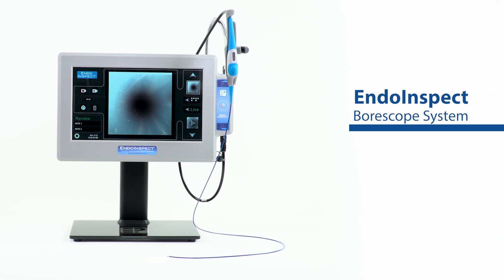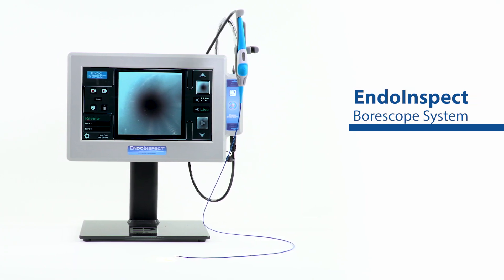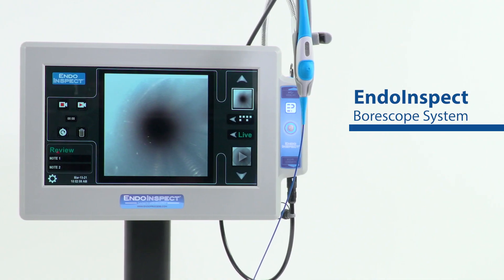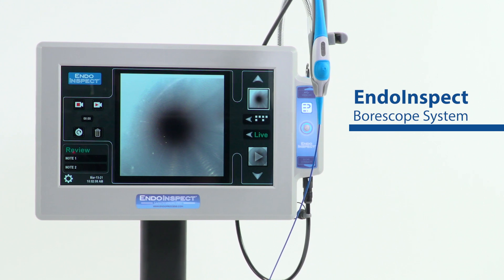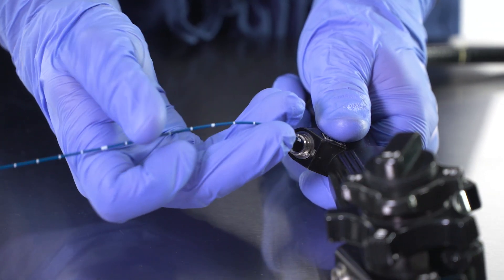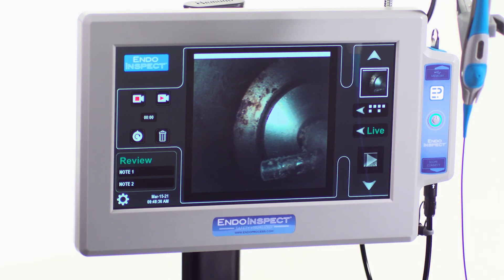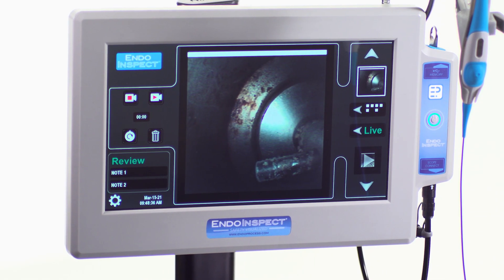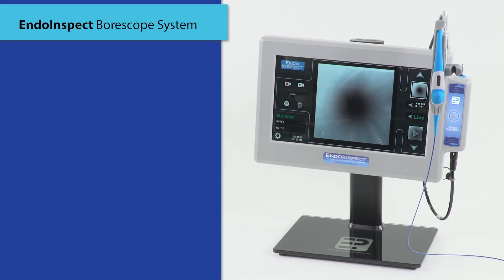The INDO-INSPECT borescope system is designed for use by technicians in the visual inspection and documentation of medical device lumens and working channels during reprocessing. Our system aids in the visual detection of lumen damage, bio-burden deposits, water or moisture, reprocessing tool debris, rust or staining, and other common lumen contaminants.